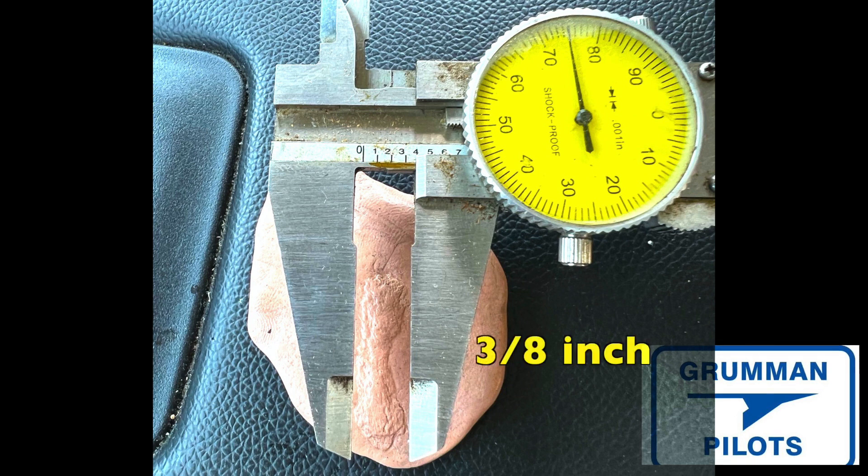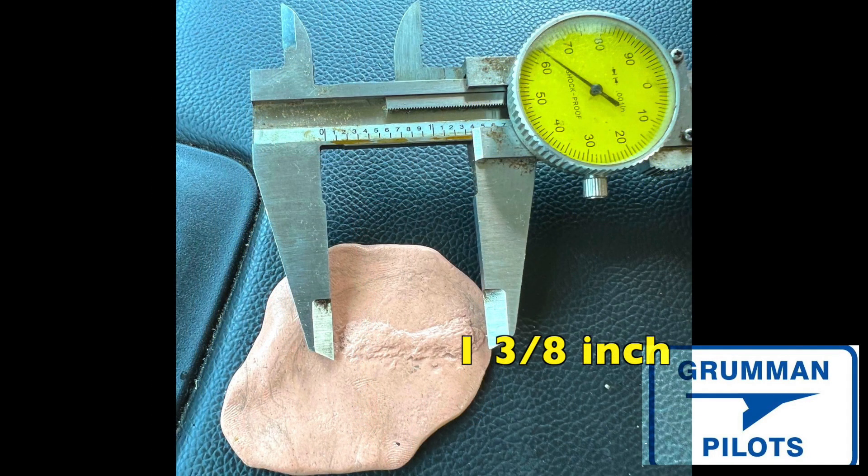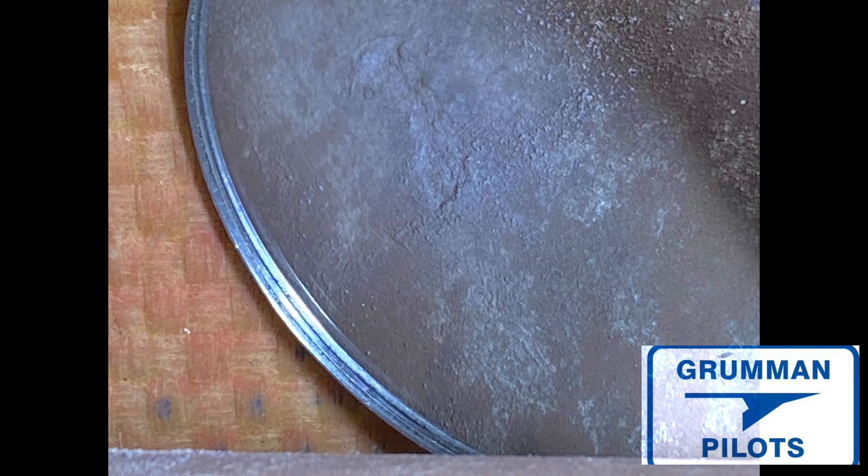What you're really concerned about is the depth — you don't care how big or wide it is, it's how deep it is that's going to condemn the spar. You can also measure it for length, and as you can see here it's about an inch and three-eighths long. But again, the critical one is the depth. There's no way we'd be able to look at it in the inspection mirror and get some kind of instrument in there to measure how deep it is.